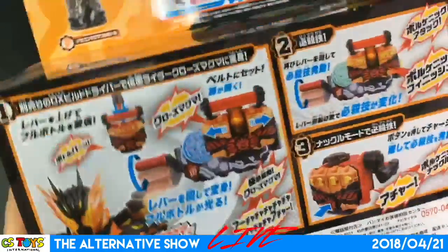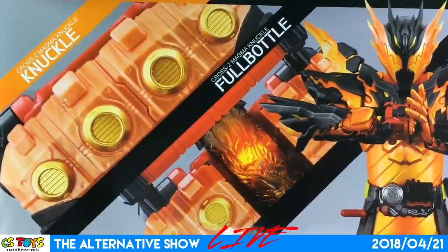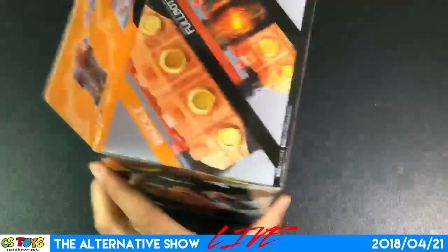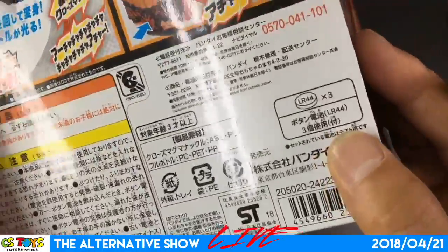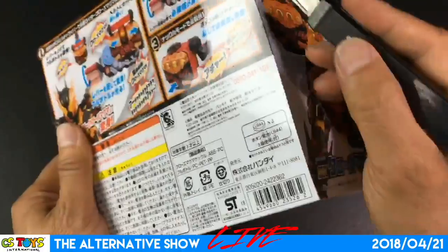I haven't opened it yet, so let's find out. That's a cool design — I like that. Looks like the batteries are already included: three LR44s. Nice.